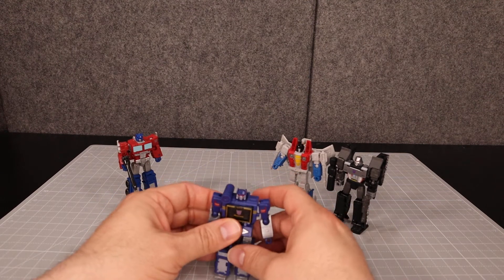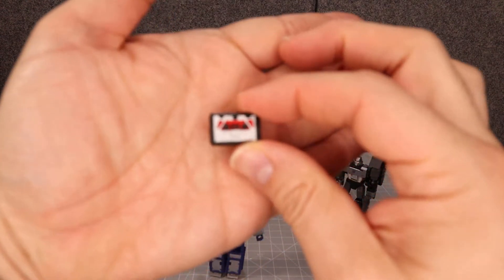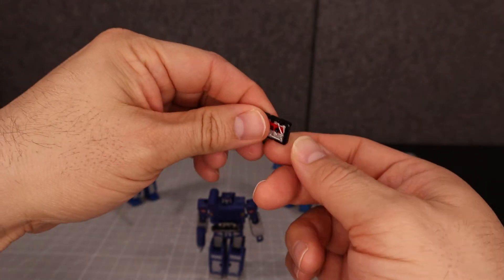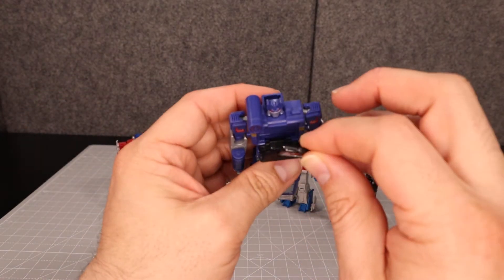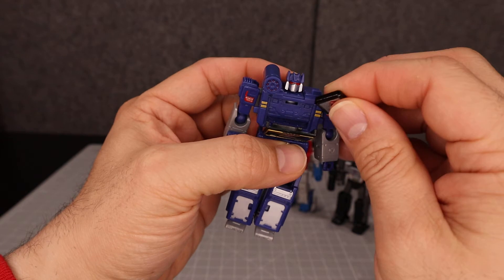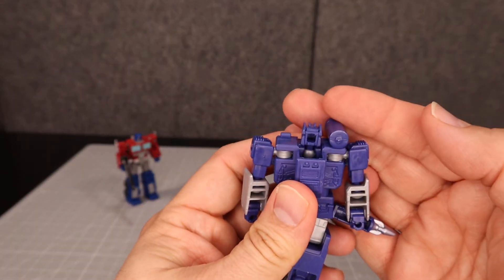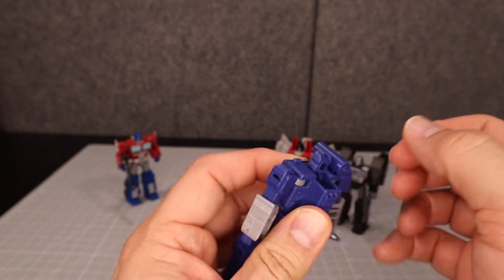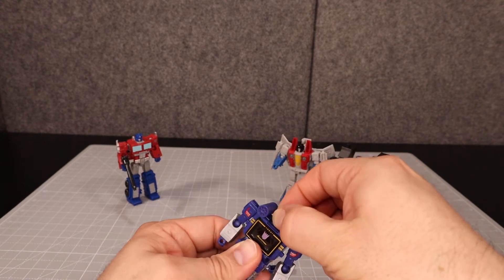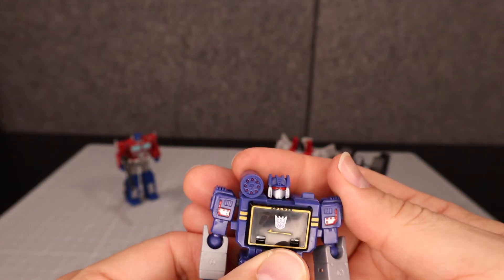A cool thing about Soundwave is that he also comes with a Laserbeak cassette. He's all folded up but there's no way to transform him. He's completely painted, which is nice, and he fits right into Soundwave's chest — really cool. There's also sculpted detail on the inside. Soundwave's head is on a ball peg mounted on a ball on the inside, giving him a good range of motion — he can turn all the way around, nod yes and no. It's a really good, very animation-accurate head sculpt.